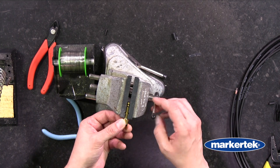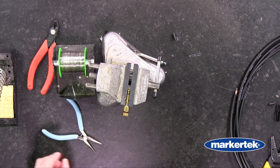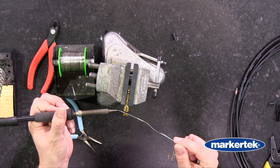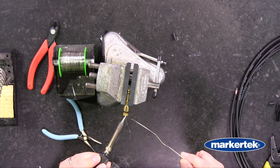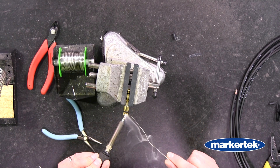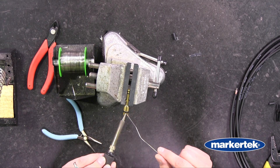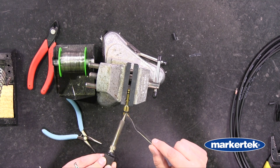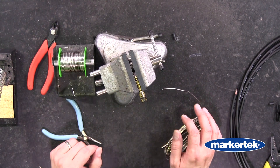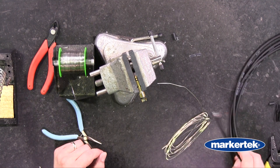We're going to pop this in the vise and we are going to tin the cup and tin the sleeve. A little solder on the tip, press it on to the sleeve or the shell. Then we're going to fill our cup. Now that we have that tinned we can attach our cable.